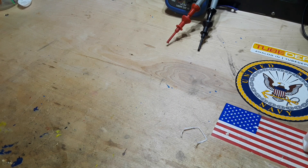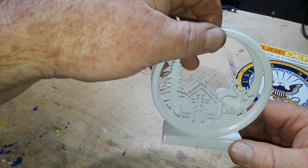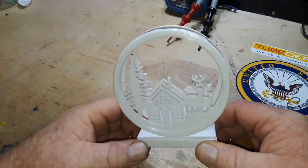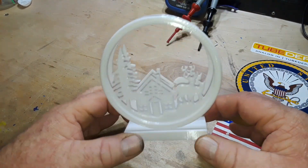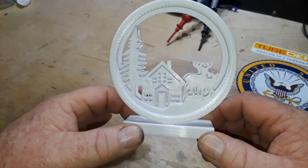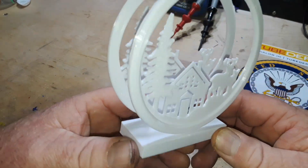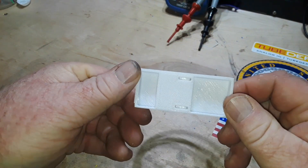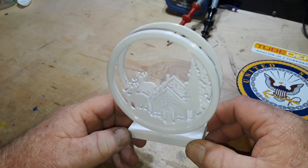One more I want to show you — I printed this one this morning: a little Christmas scene, another one I'm going to take to my aunt in the nursing home. Other than trimming off the brim I've done nothing to this one, and I think it looks pretty good.